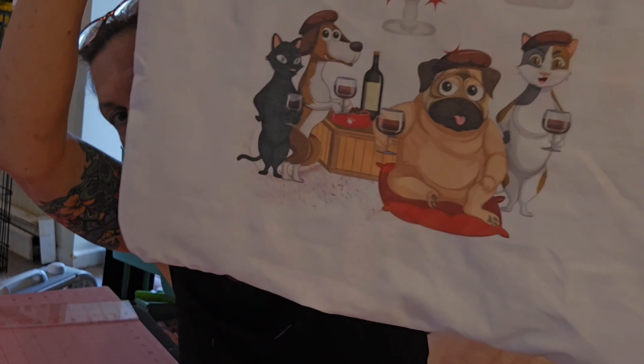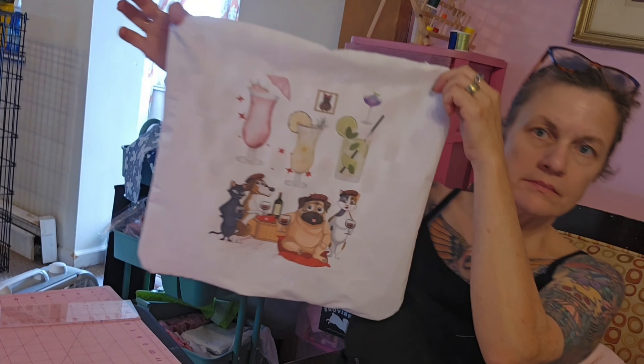This is basically what it's going to look like. I'm still going to add some gems to it, and I also have to stuff it and sew it back together at the bottom where I left that little space open.